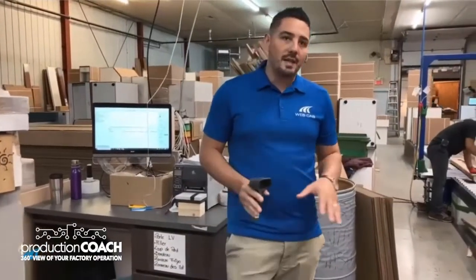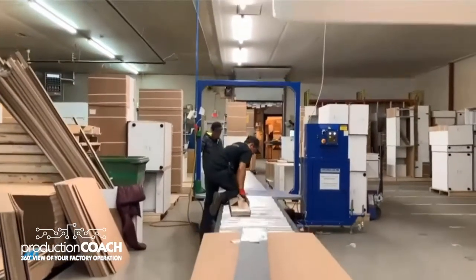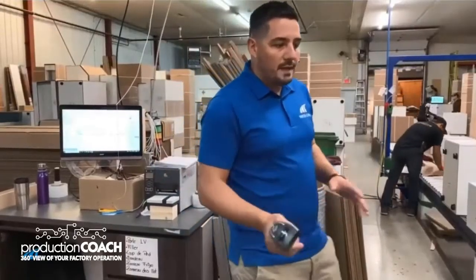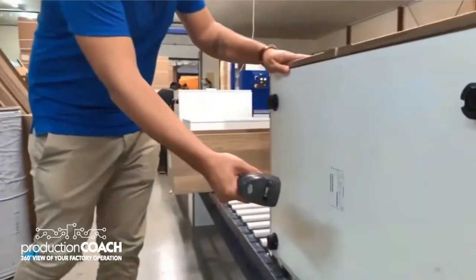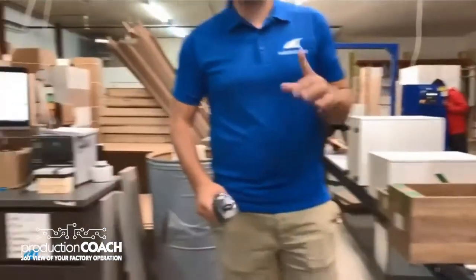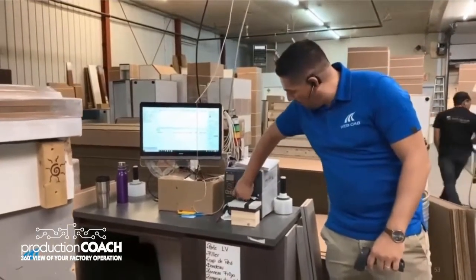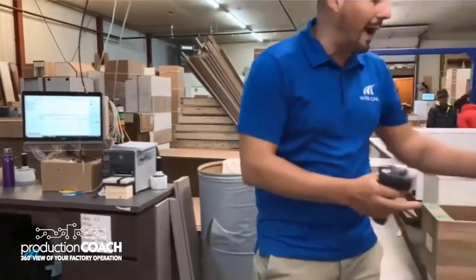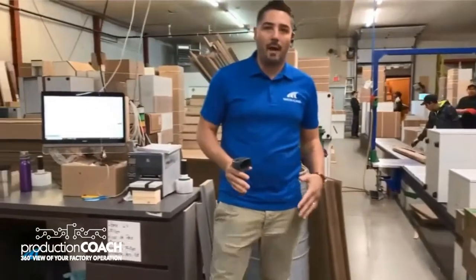We're at what we call the wrapping station. The main goal at this station is to specify when the cabinet is ready for getting wrapped as it goes through to that machine. The operator will scan any barcode of a part, just like at other stations, and what we're going to generate this time is what we call a product label. The product label is placed on the wrapping done on this machine so we're able to identify items and scan them as they go to the shipping area.